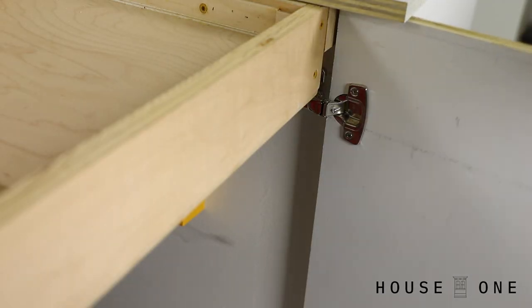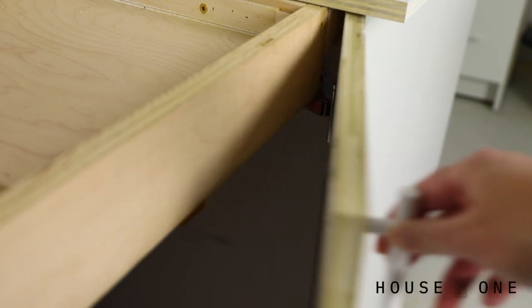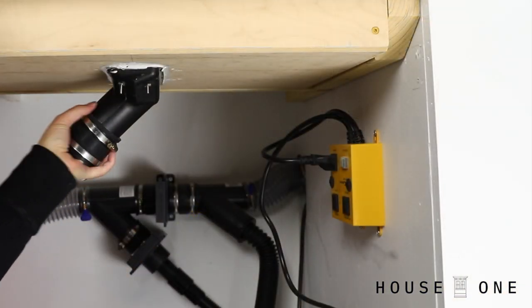Unfortunately, my hinge was hitting the box so I had to remove the door to move the hinge down. While the doors were off, I attached the fittings to accept my back hose and tested out the suction.